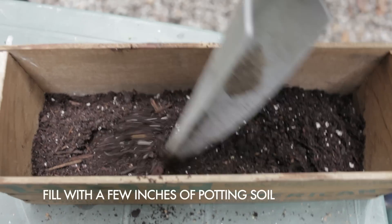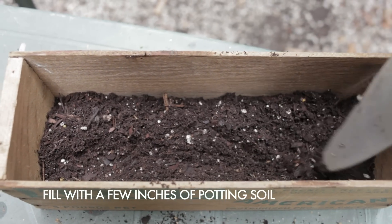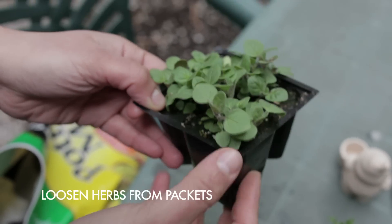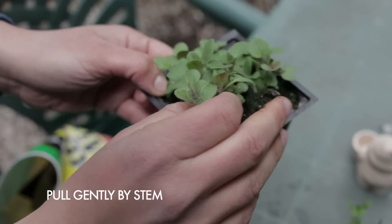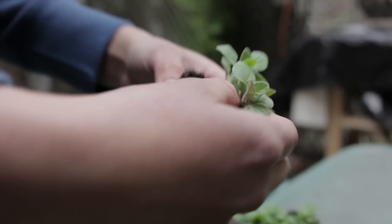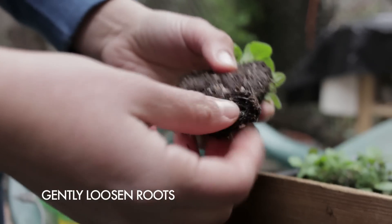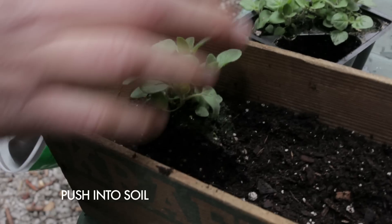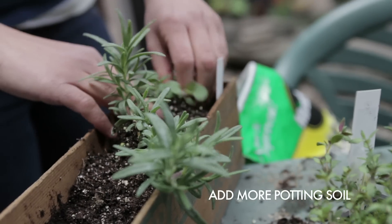I lined the bottoms of my window boxes with some potting soil and then I unpacked my started herbs. I mushed around the bottoms of the little plant packets to sort of loosen the soil and then very gently pulled the plants out by their stems. I kind of mushed the dirt around a little bit to free up the roots of the plant, pushed them down into the potting soil and pushed more potting soil down on top of them.